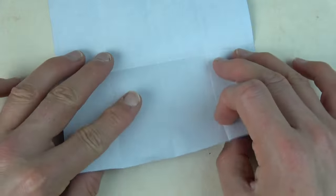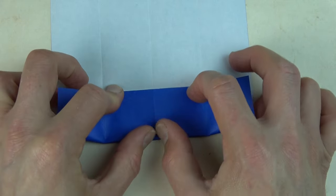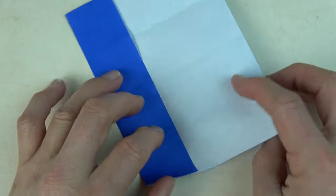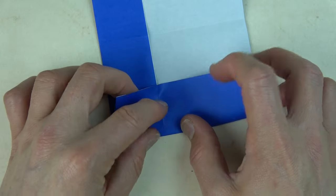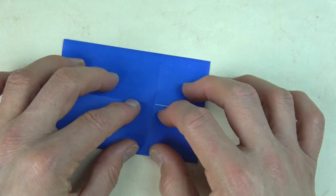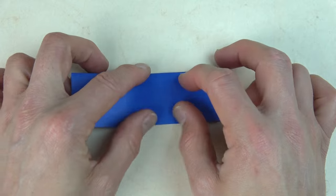Now, unfold and fold the bottom edge to the crease. Rotate and fold like this and repeat on this side. Now turn over and fold in half.